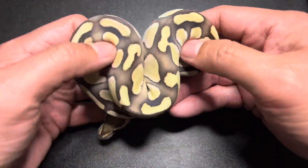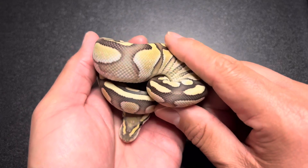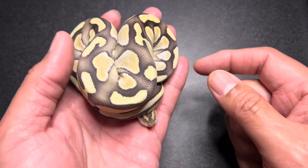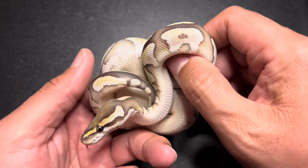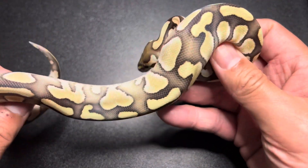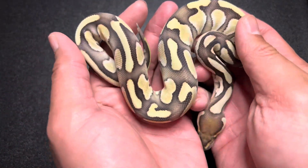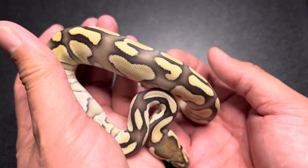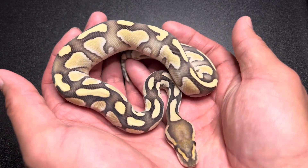I am excited to have desert ghosts. When Adonis sheds out — because he's in blue right now — I'm going to do a desert ghosts video on all that I have in my collection and my plans. Look at how clean those sides are: no alien heads, no dirt, and with desert ghosts it's just going to get brighter with age. Once again: butter desert ghost, 100% het genetic stripe, 50% possible het hypo.